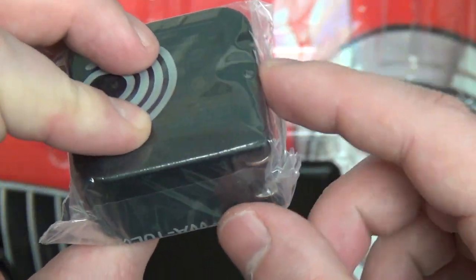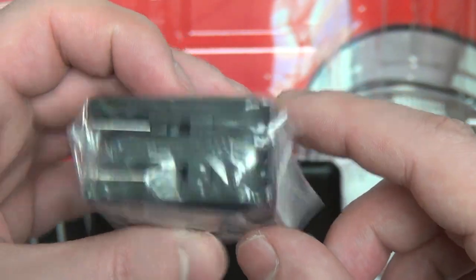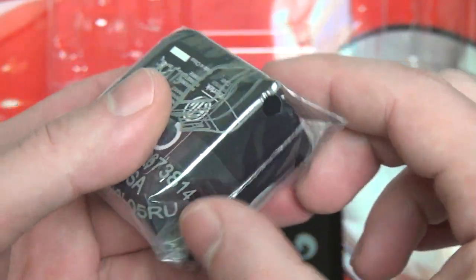And then of course this is our wall charger, which works with the included USB cable that I just showed you guys, hooking up right there. So that pretty much rounds out everything — I don't think there's anything else in this box.